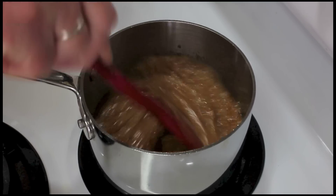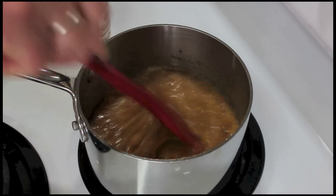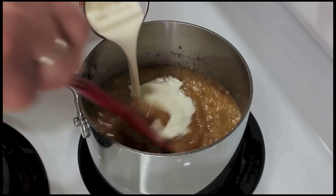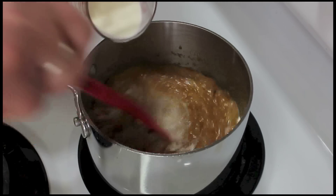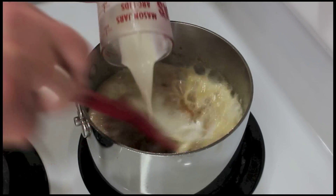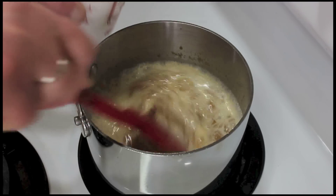You can stir it and it still looks the same. We're on medium heat and we're going to add the cream. Get the cream in there and stir it.